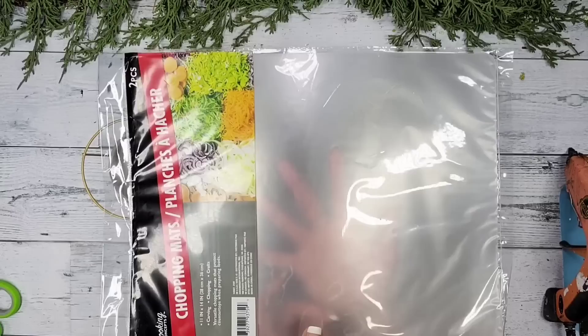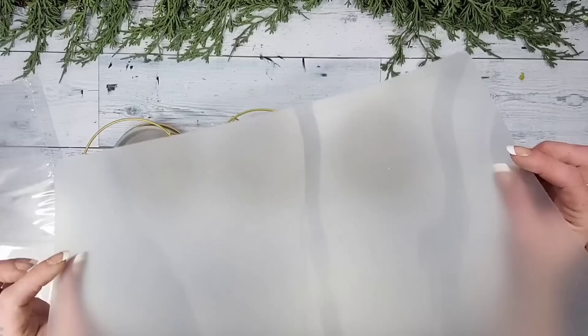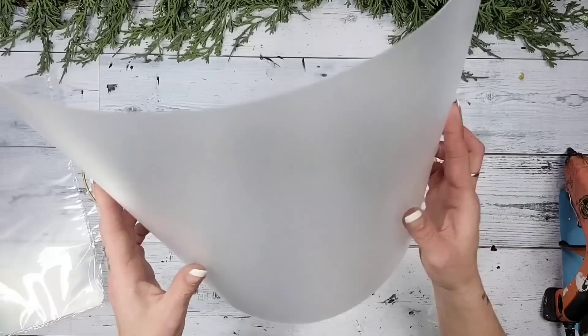You will also need these chopping mats from Dollar Tree. They come two in a pack and you want to make sure that you get the kind of see-through ones. They're not completely see-through — they almost look like frosted glass, which I really like. They do also have white ones that are not see-through, so make sure you get the see-through ones.